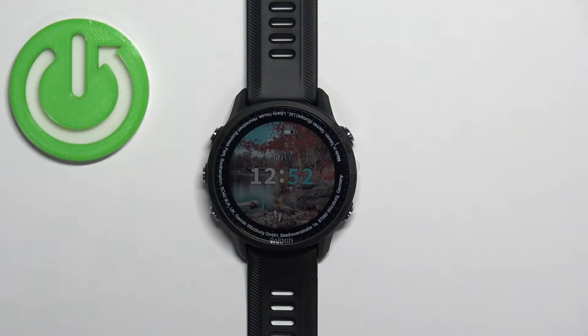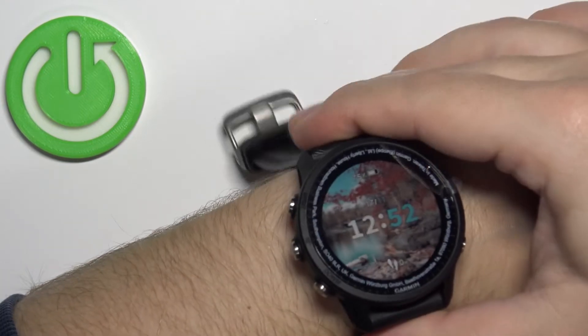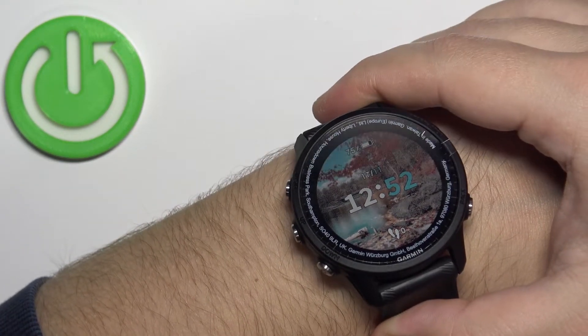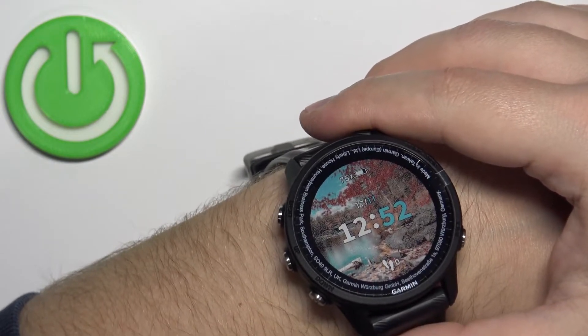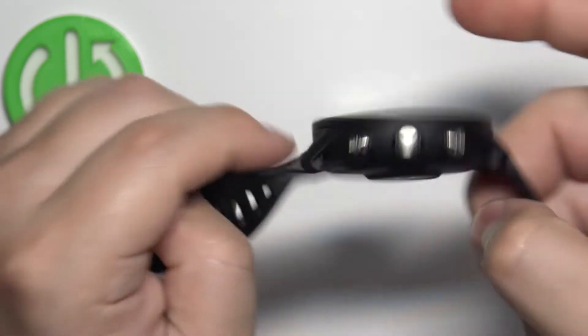Before we start, if you want to get the most accurate results of your measurements, make sure to put your watch on your wrist, secure it tightly so it doesn't move around. While you're measuring your blood oxygen levels, try not to move too much — basically try to stay still.